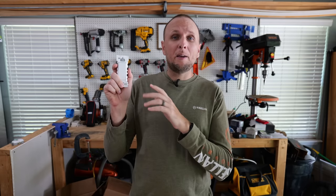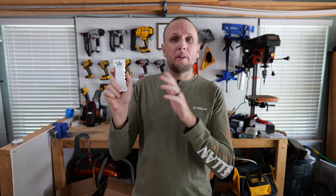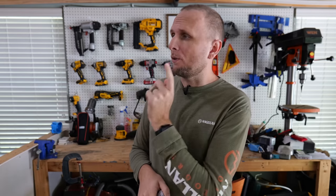Leviton has also made single pole and three-way switches with the same lever nut concept, and I'll be doing a video on those — I actually think they're better right now than the receptacles. Once that video is done I'll post it here. If you found this video interesting, hit the thumbs up below, and leave any questions or comments in the comment section.